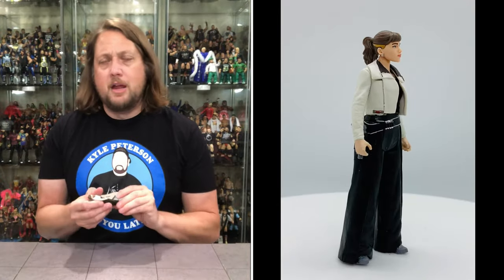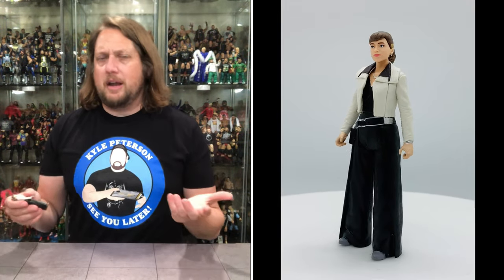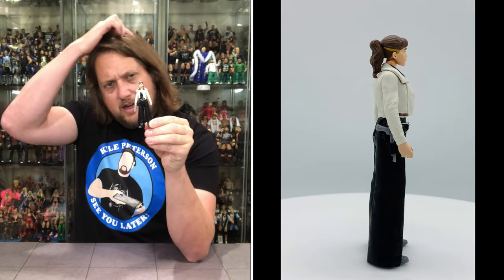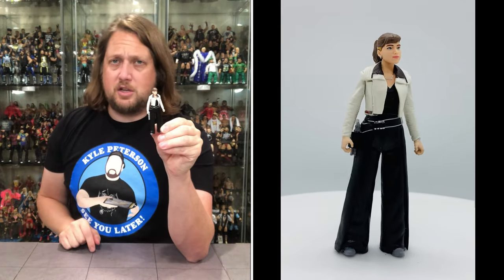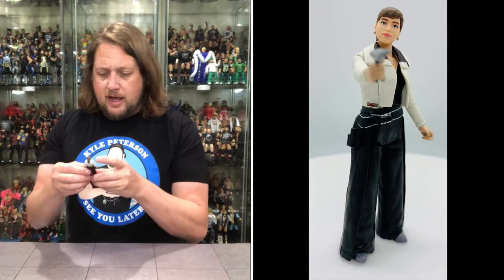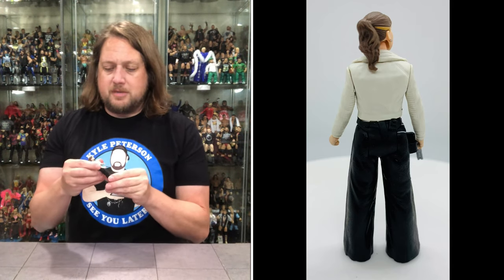Then you got Kiara. I think I'm saying her name right — I don't even remember. I've seen the movie three times and I couldn't even tell you her name without reading the box. She didn't really make that good of an impression on me. But this figure is alright. She's got kind of bell-bottom pants going on there. She does have a holster on the side so you can put the weapon there. I do think the head sculpts on these are good — improved since the Power of the Force days, better face scans. It does look like the actress that played her.